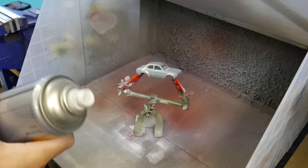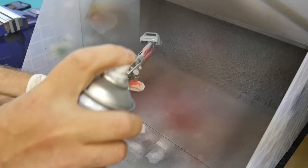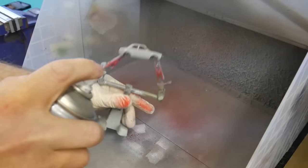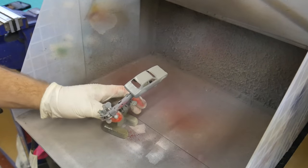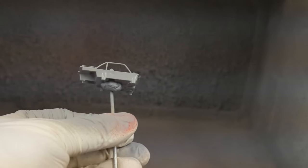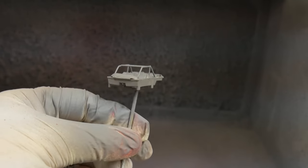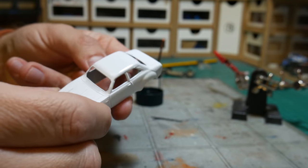I'll quickly get on and start painting everything now. I'm just going to give them both a quick lick of primer as I always do — some people go straight on with paint at this stage, but I always like to prime them. I'll give the interior a quick lick of grey primer as well. You can see it's a little bit better now and it's sort of come together there.